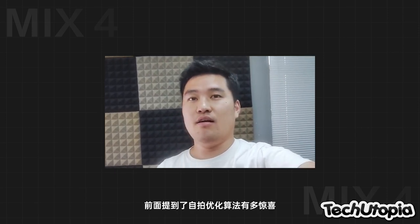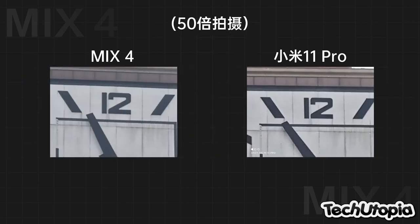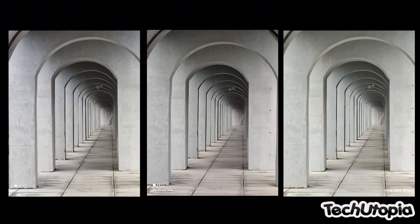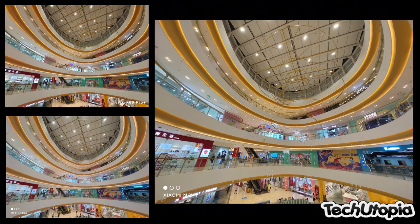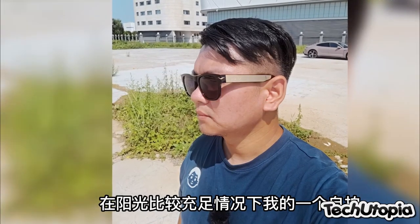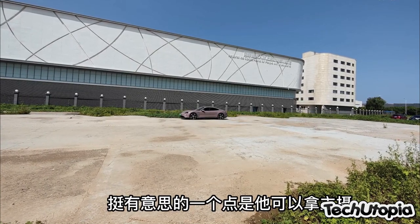The Mi 11 Ultra is still probably the best overall package Xiaomi has ever made. The Mi Mix 4 comes with this beautiful design, great speakers, and the Snapdragon 888+ which the Mi 11 Ultra doesn't have — but let's be real, there's no big difference in speed. There is a difference in the display: the Mi 11 Ultra has a larger display with higher Quad HD+ resolution, while the Mi Mix 4 comes with Full HD+ resolution. Both come with 120Hz and 480Hz touch sampling rate, while the Mi 11 Ultra will have a brighter screen. Both will have Corning Gorilla Glass Victus.